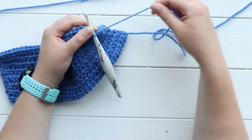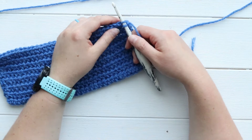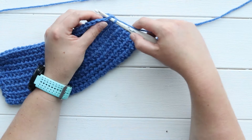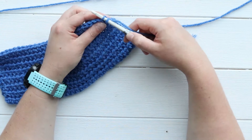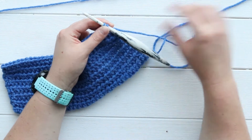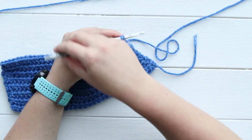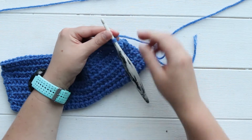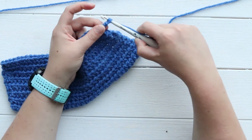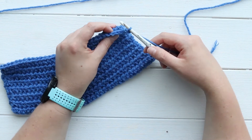So I'm starting my single crochet — and these are U.S. terms — just like I normally would: put in my hook, yarn over, pull it through. And here's the fun twisted part: you're going to turn your hook a full 360 degrees counterclockwise — now it's twisted — and then yarn over and pull through, and pull through. That's it, that's your first twisted single crochet.